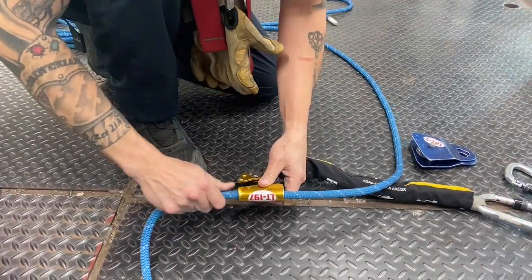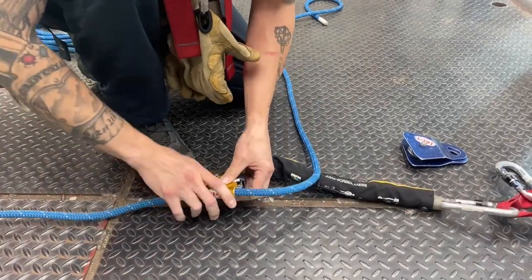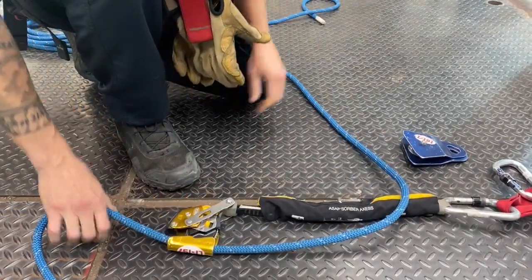Make sure to function check the ASAP and unlock it before the rescuer goes over the edge.